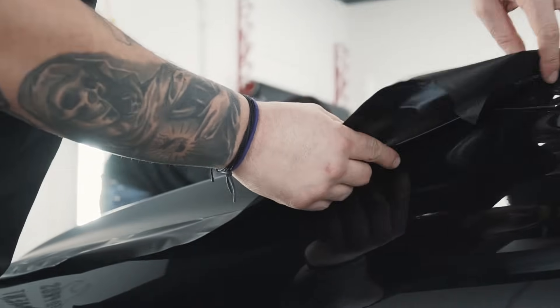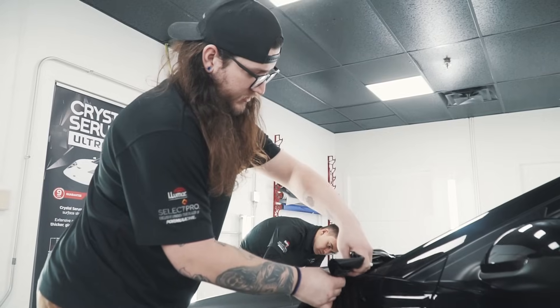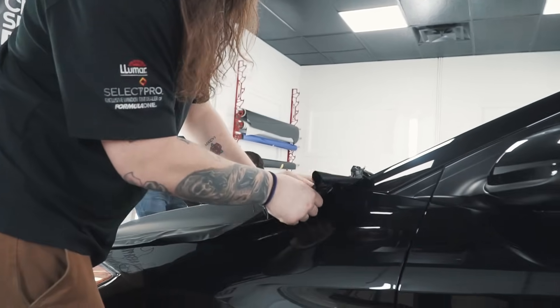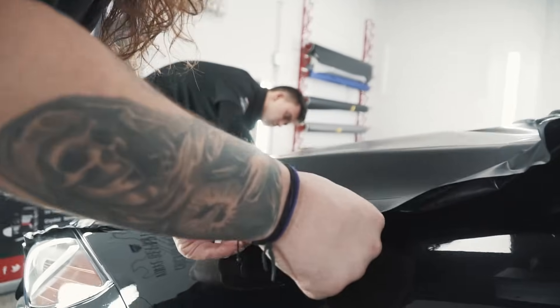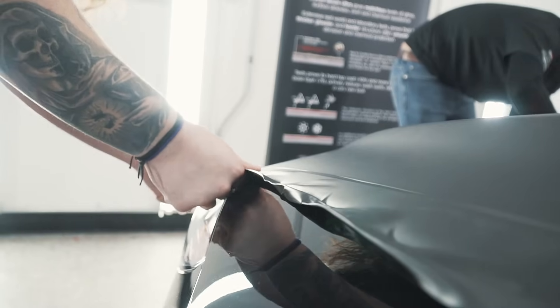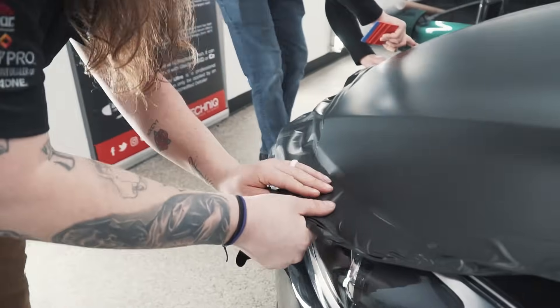Now we are going back and picking this up just to this body line here. What we're going to do is glass over the body line between the hood and the fender. This is going to help us get a really nice cut and finish for the edge.